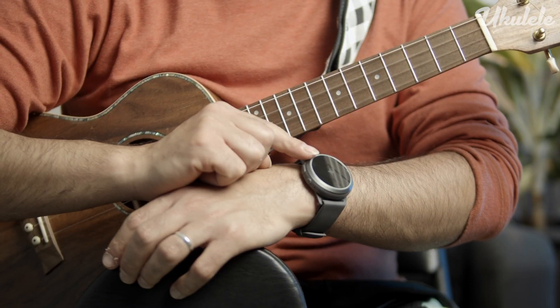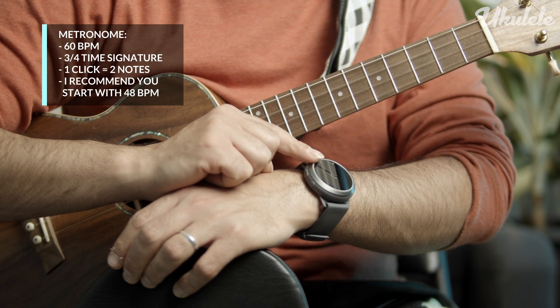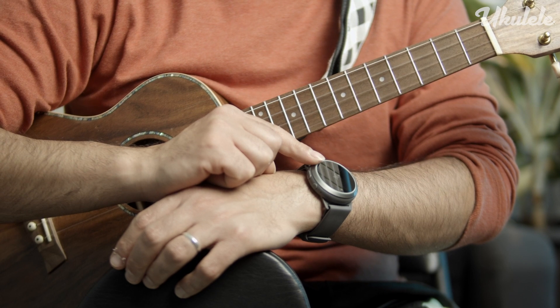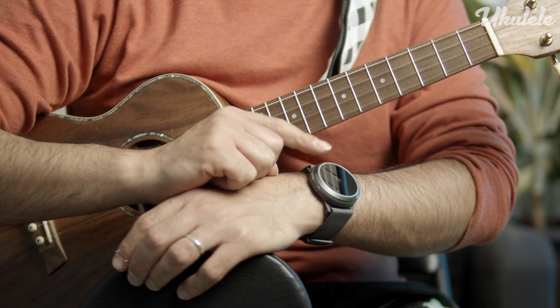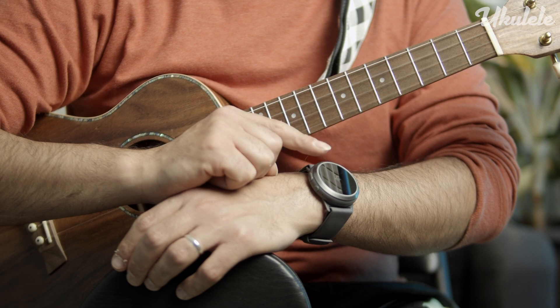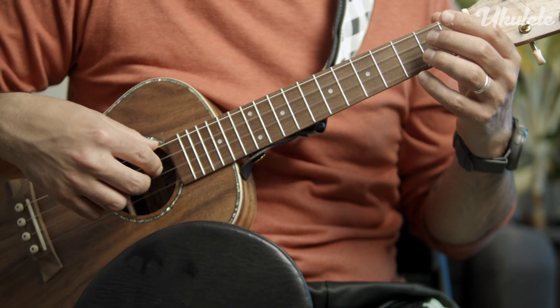For the slow playthrough, I'm going to be playing in 60 beats per minute, 3/4 time signature, with each quarter note receiving one beat. So that's going to be 1-2-3, 1-2-3, 1-2-3.